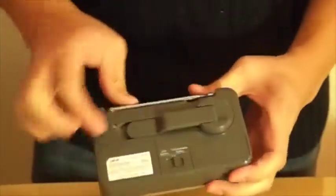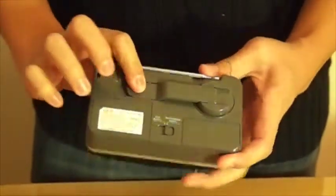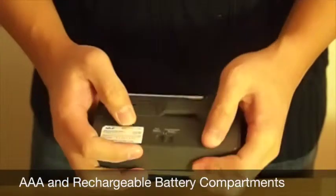On the back we have a crank handle and battery compartments for AAA batteries and rechargeable batteries.